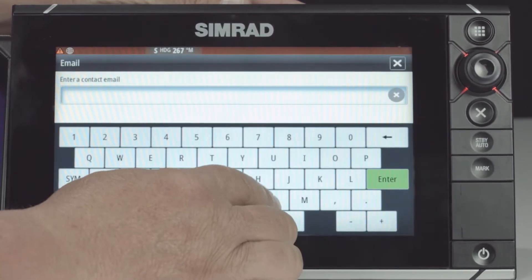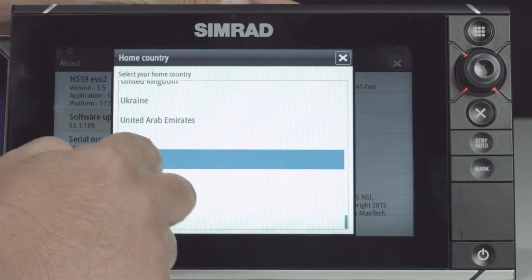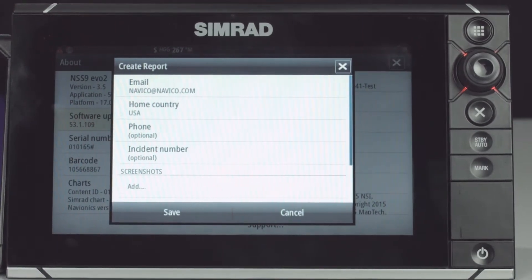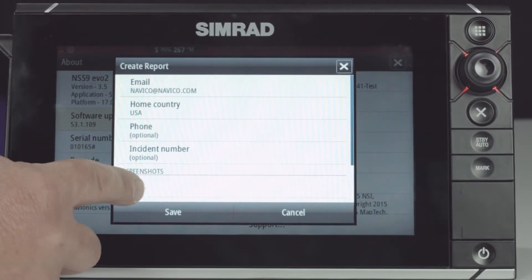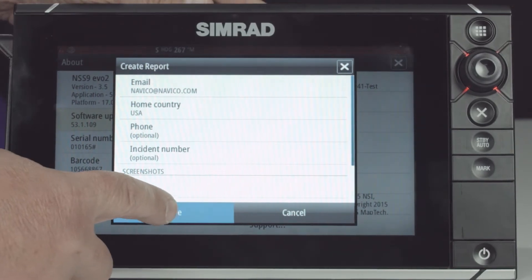So we're going to go ahead and put an email in here, and we're going to select our home country which is USA. Like I said, we could put in a phone number, we could put in the incident number. If customer service wants some screenshots, all you have to do is select this add button and put those screenshots on there, and then we hit save.